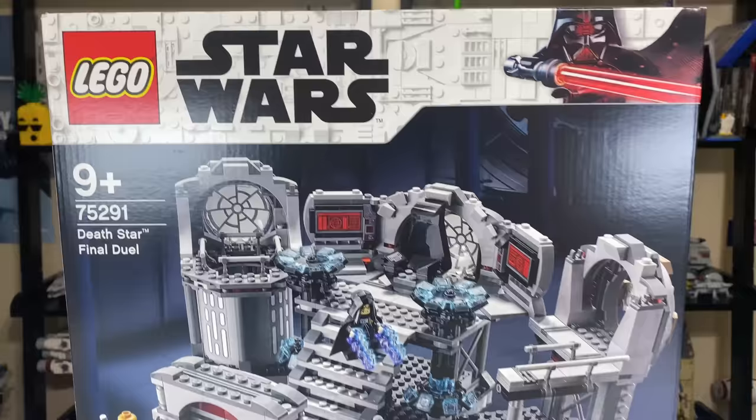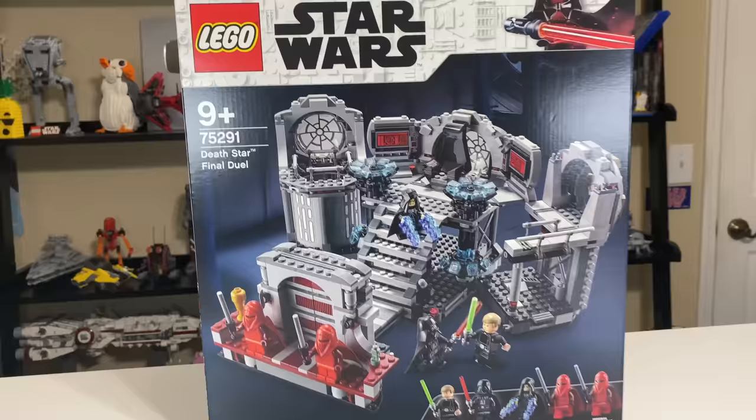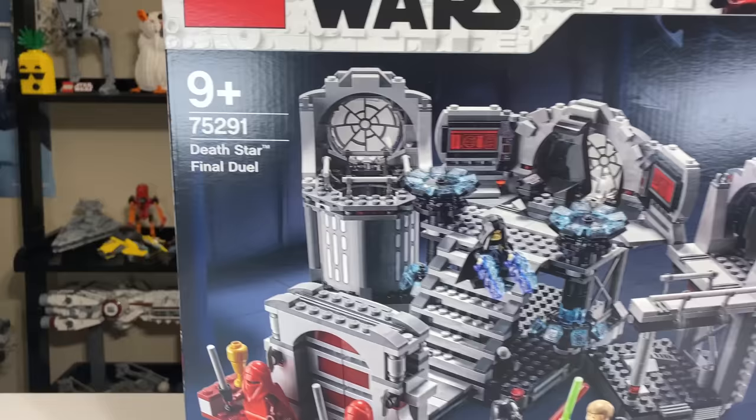LEGO did send me this set for free to review for you guys on the channel, so thank you very much to LEGO for doing that. This set has 775 pieces, and in the United States, costs $100.